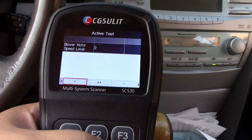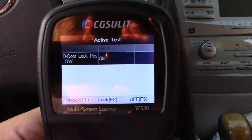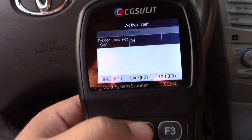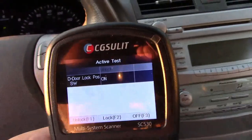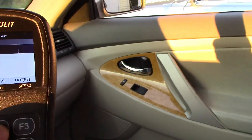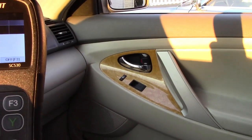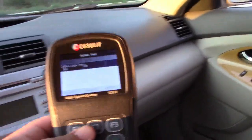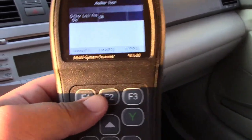That's pretty impressive. How about the door locks? A couple things you can do here — it tells you if the doors are locked or unlocked. If I want to lock it, I can press the button right on the scan tool. And unlock. From the scan tool. There's a lot of cool stuff. I'll show you another one.